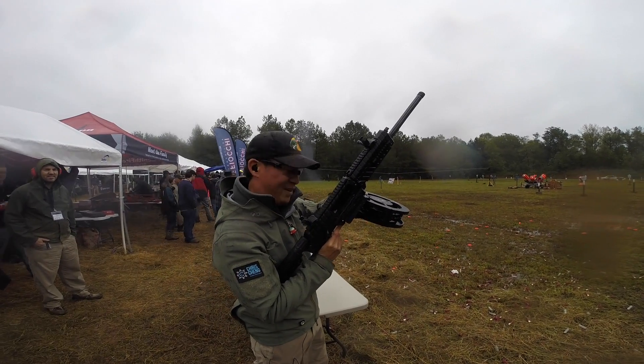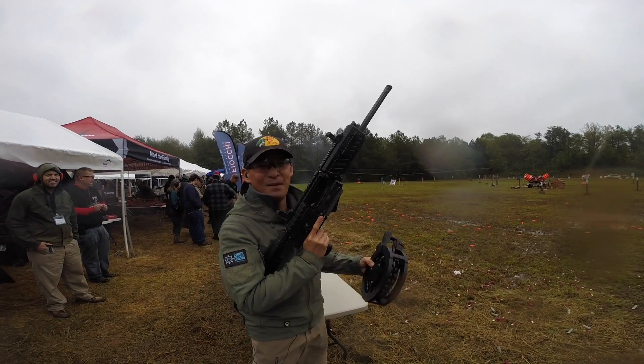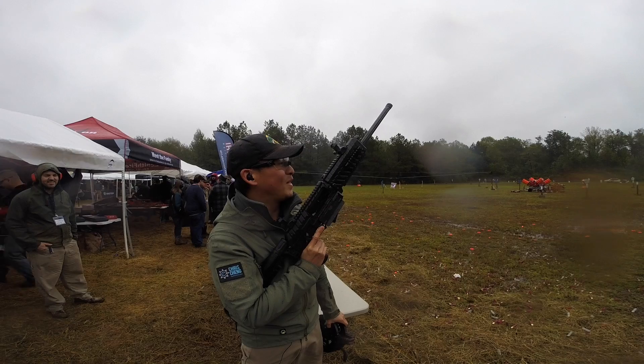Alrighty. Well, that's a good workout if you can't get to the gym. So that was, my friends, the Origin 12 with the 30-round drum. Good stuff.